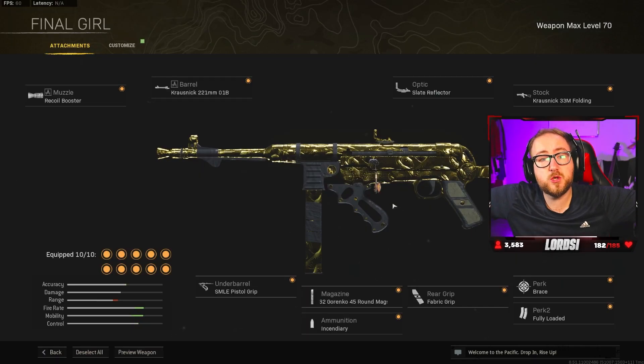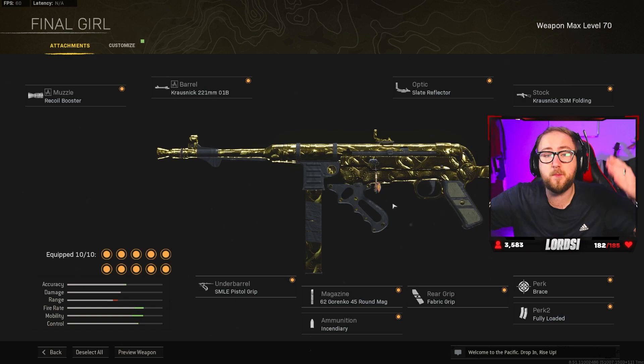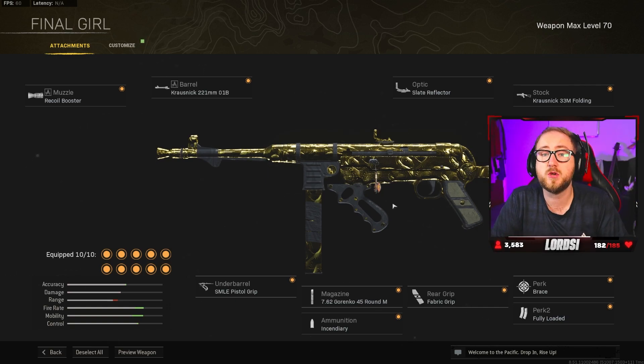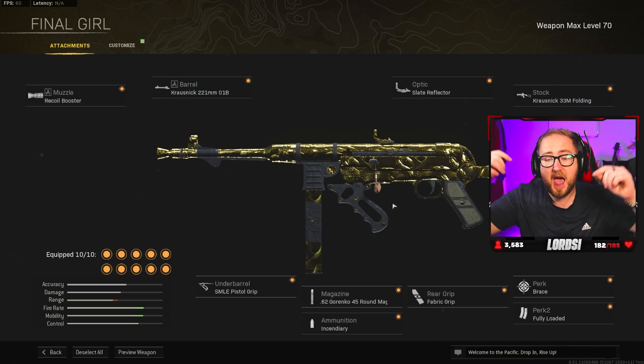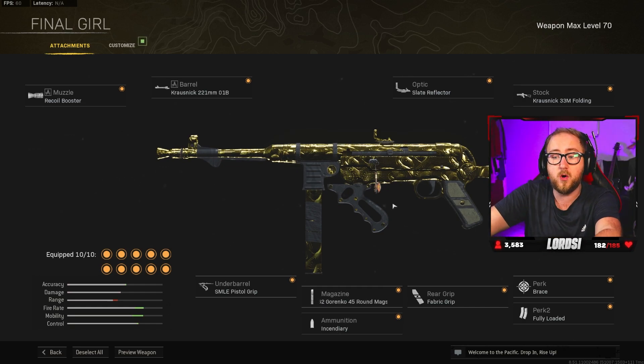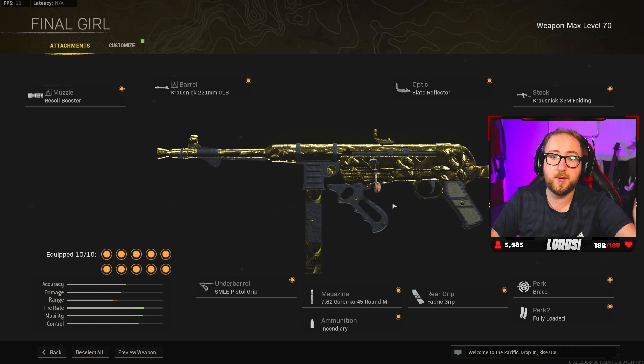I'm going to show you a 26-kill gameplay using this weapon and the Swiss sniper. So if you enjoy the video and end up using it, please make sure to smash that like button and subscribe with notifications on so you don't miss out on the best classes. Leave what gun you want me to do next — I'm going to be doing these every week, so if I use your suggestion, I'll be putting it up on screen. Thank you very much. Hashtag Phaselordsy — enjoy the gameplay.